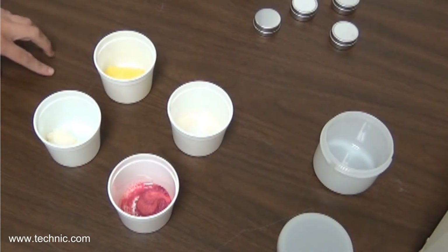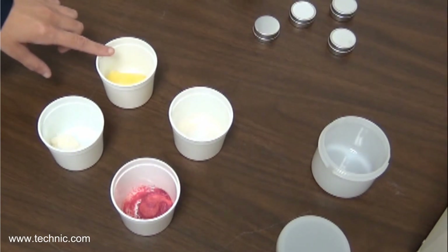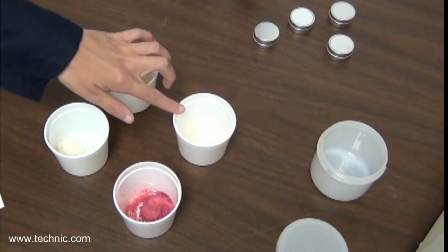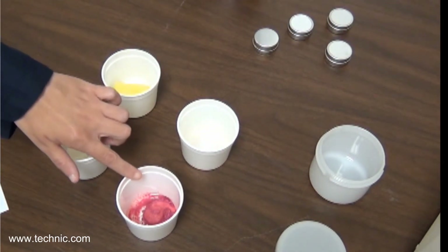Here we have chosen the materials to create our lipstick today: 15 grams of Candela Wax or Beeswax, 15 grams of Shea Butter, 10 grams of Castor Oil, 10 grams of Camellia Seed Oil, and 5 grams of Mica Powder in the color of your choice.